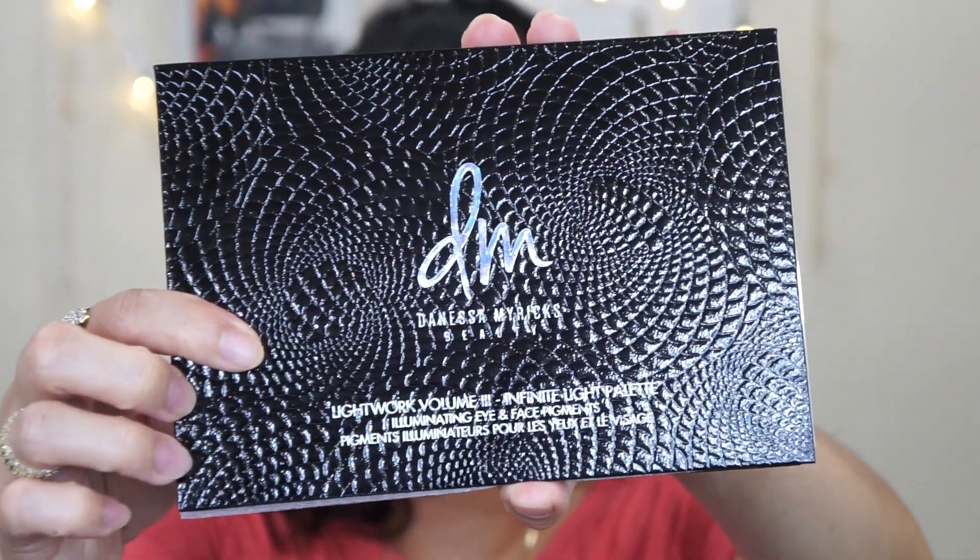The packaging doesn't say how much each individual shade weighs — it only says total net weight, which is 0.78 ounces or 22 grams. This one is assembled in the USA, made in China. For $125, the packaging doesn't feel nice or expensive — it feels a little on the cheap side. Let me show you the inside of the palette.